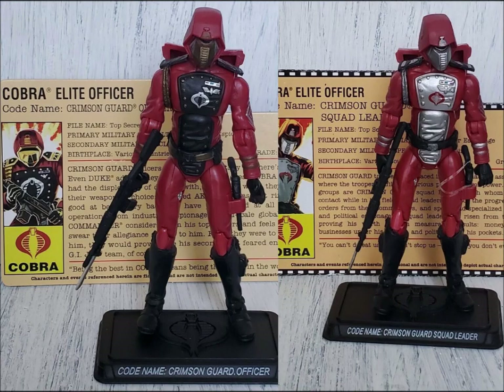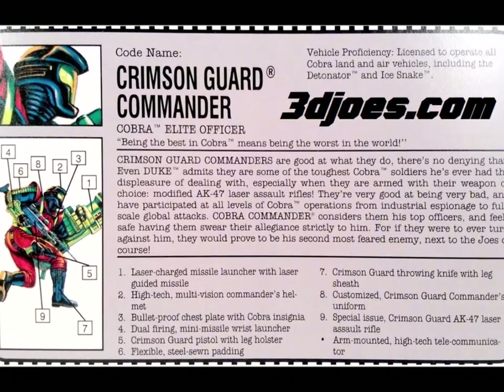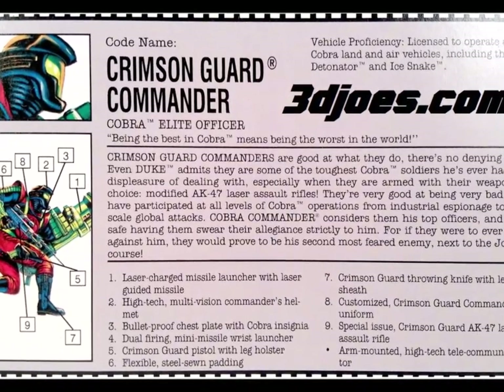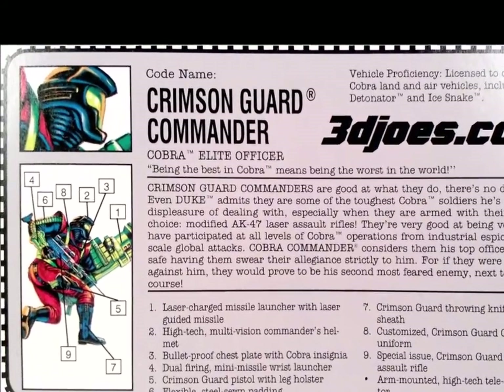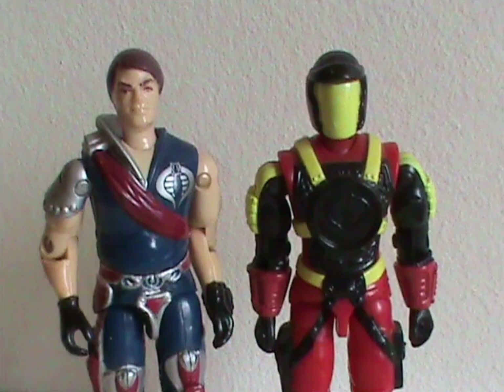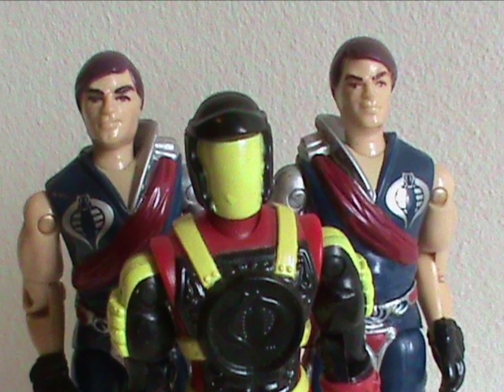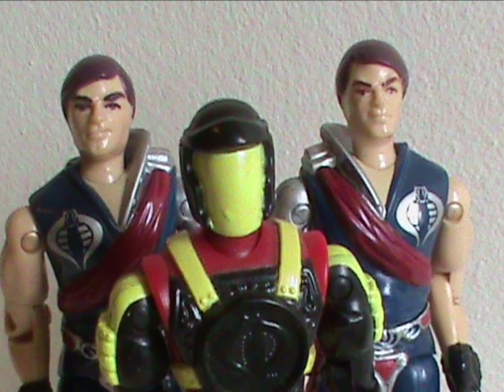In modern times, there were figures called Crimson Guard Officer and Squad Leader, but not Commander, and they certainly didn't look like this one, so one figure is all we got. Another thing to note: back in 1985, Tomax and Xamot were released and they were called the Crimson Guard Commanders. But this figure is not one of them with his face covered — it's a completely new character. I'm assuming Hasbro thought enough time had passed between the release of the twins and this figure that nobody would notice. But we did notice! Us collectors always notice! Don't mess with us, Hasbro!